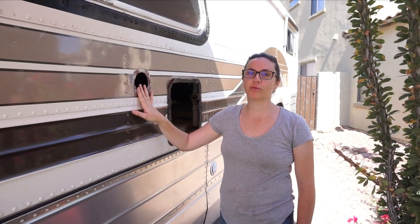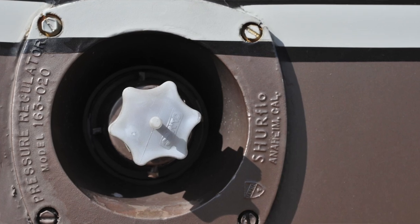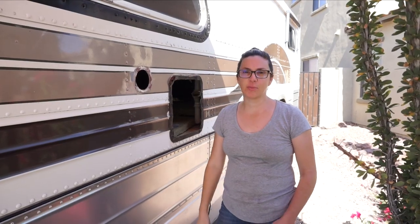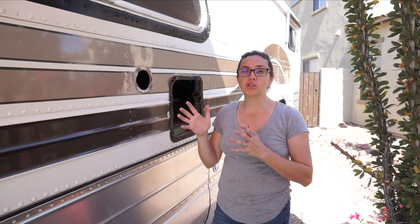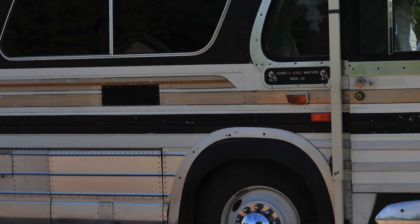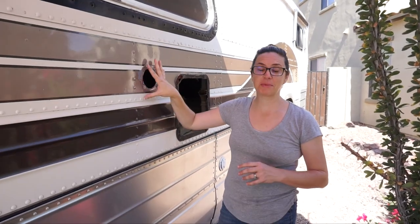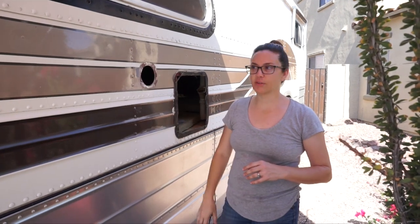Today we're going to patch holes from things that we removed from the bus. This used to be the city water inlet and this used to be the water heater going into the kitchen. We've got some other places on the bus where we also removed things like the old furnace. The original bus AC has these vents coming in from the side, and we need to cover up all of these holes in the side of the bus — first to make it look nicer, but also to seal up and waterproof the sides of the bus.